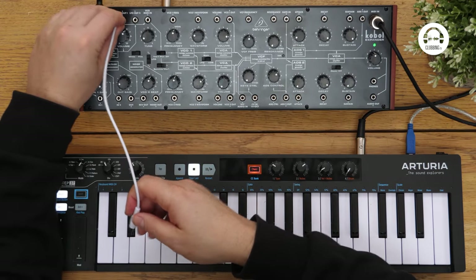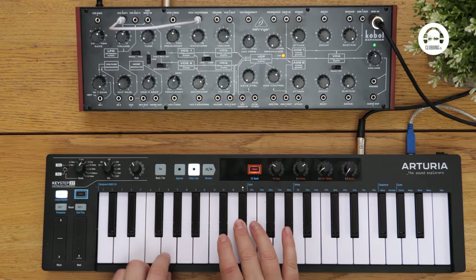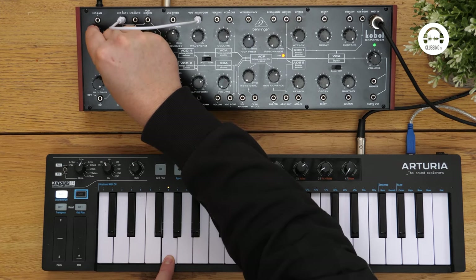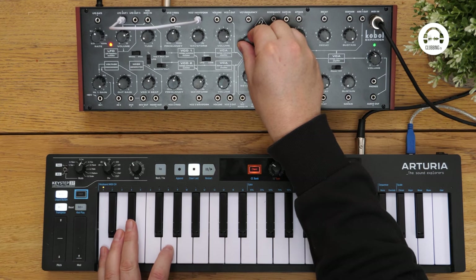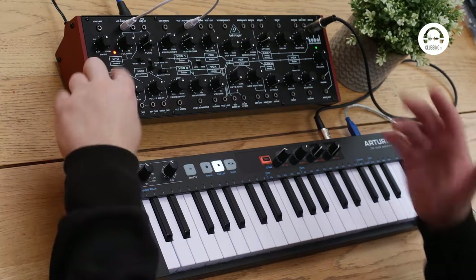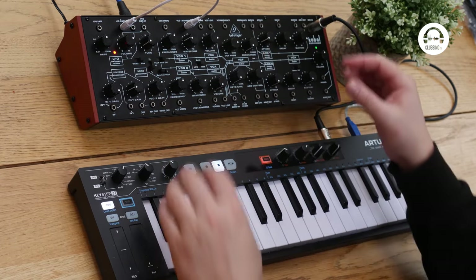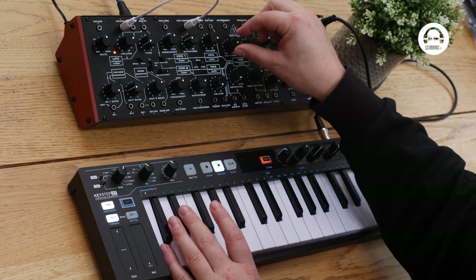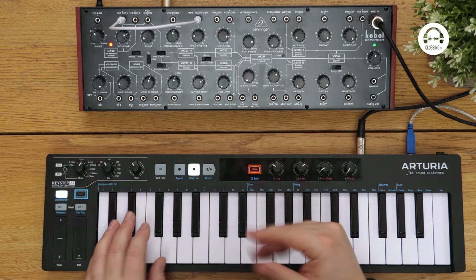So let's go from LFO 1 out to the VCO 1 waveform. You can get some really nice rhythmic pulsing things. Unfortunately I don't think you can sync the LFO with anything, so you have to be careful when you do this. What you have to do is sample a little section, and then use it in a beat so it doesn't go out of time.